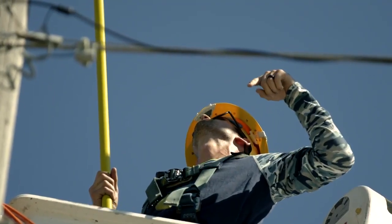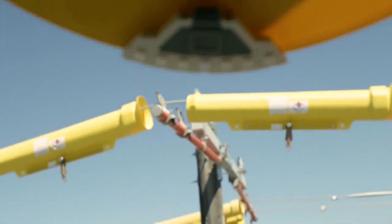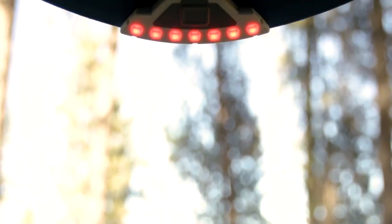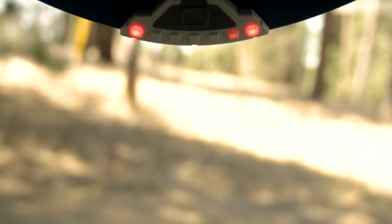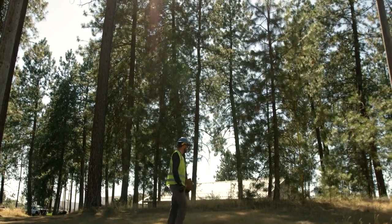This easy-to-use device is worn on the underside of any standard hard hat rim. When harmful voltage is sensed in a worker's surroundings, Compass will instantly notify them of the proximity and the direction to the threat within a safe distance. Once the worker is notified of the threat, they can accurately assess their situation.